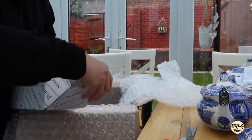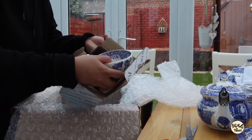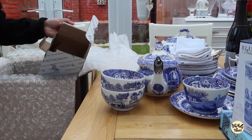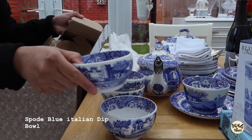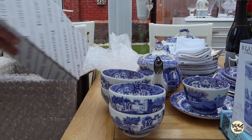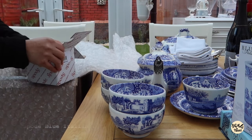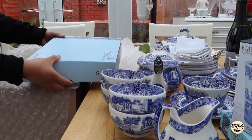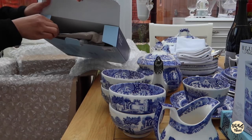Next, I think this is the bowl — it is. So that's one, two, three, and four. We have four bowls. This is the cream jug. I think this is the cake stand — it is.